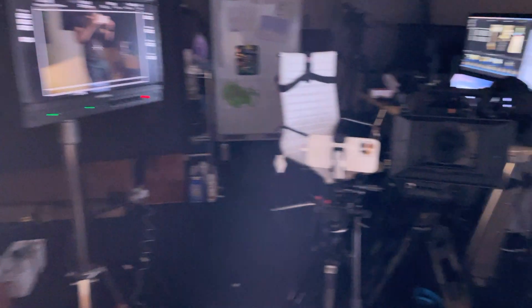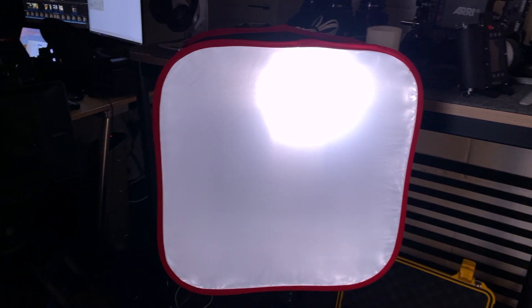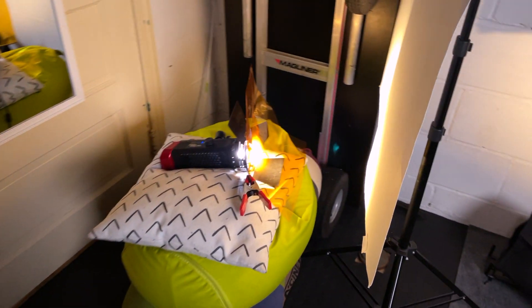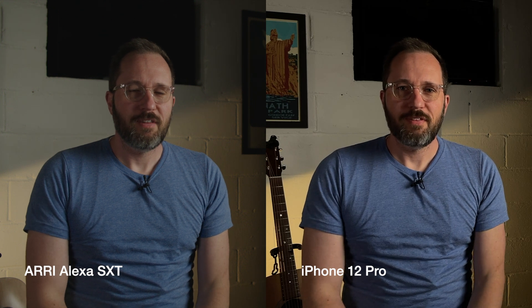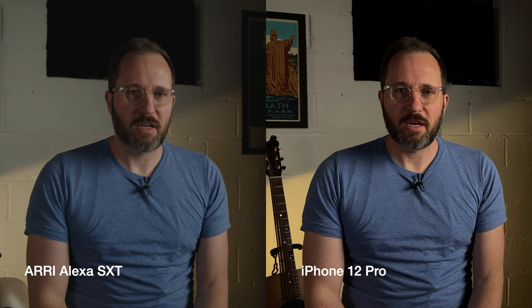I've got a key light on my face, a side light — not very bright, a small LED light on the right side of my face or camera left — and then a fresnel in the back making a cut light across the back wall just to add interest. So what can we learn by looking at these two images side by side?